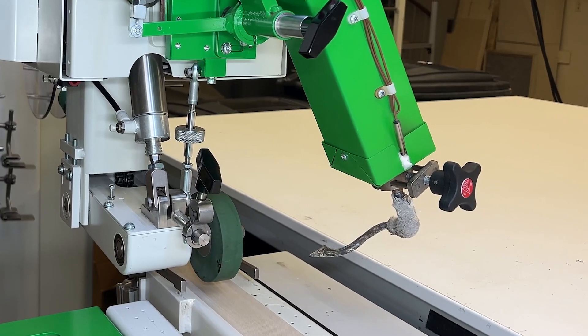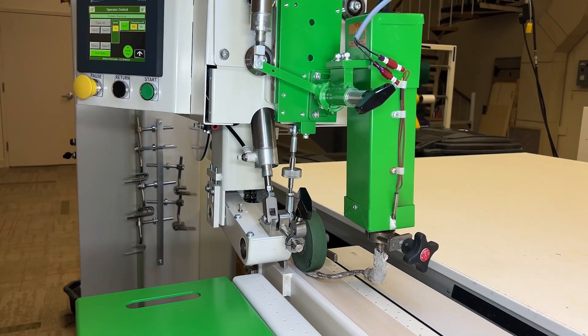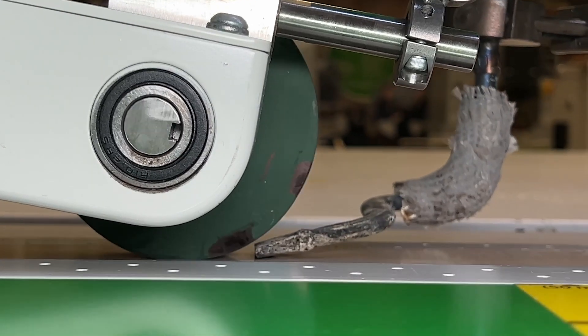After you are confident that the nozzle is in the correct position, run a test weld to ensure that it is working properly. Some minor adjustments still may be needed depending on the thickness and type of material.